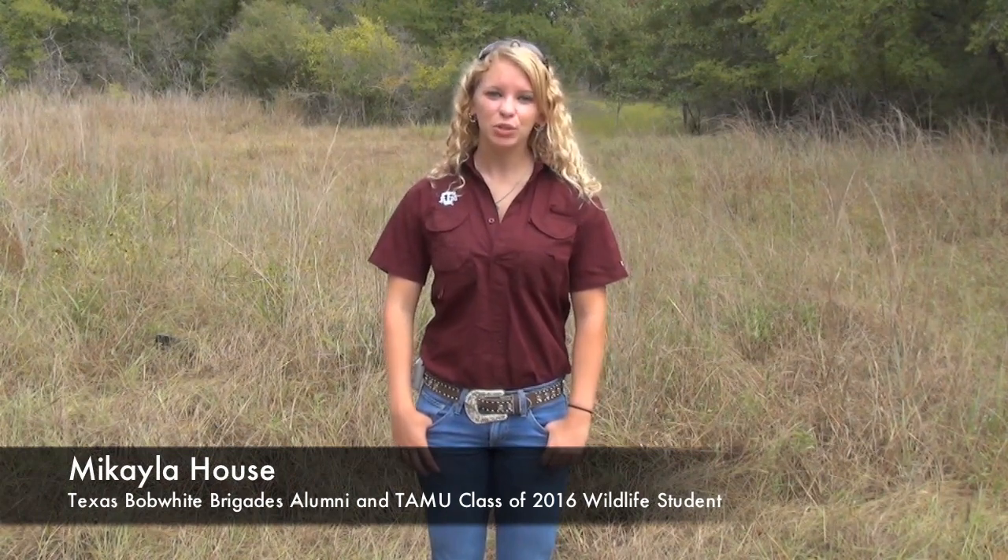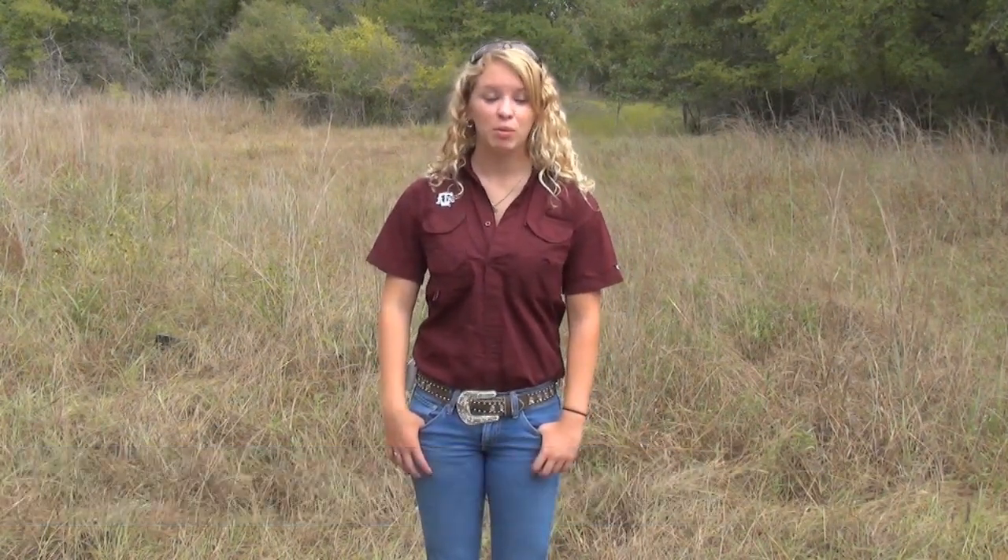Howdy, my name is Mikayla. Have you ever looked into a tree and seen a bird's nest? I'm sure most of you have seen a bird's nest in a tree, but what about on the ground?